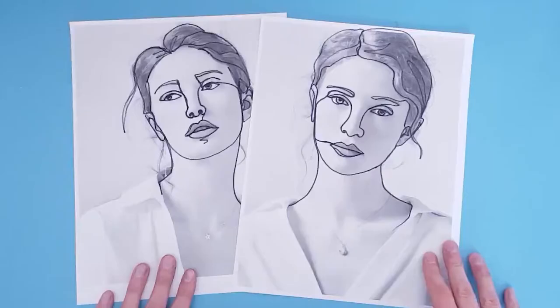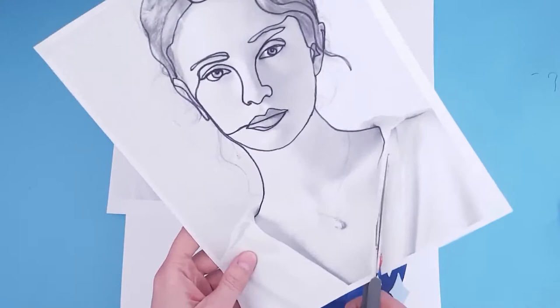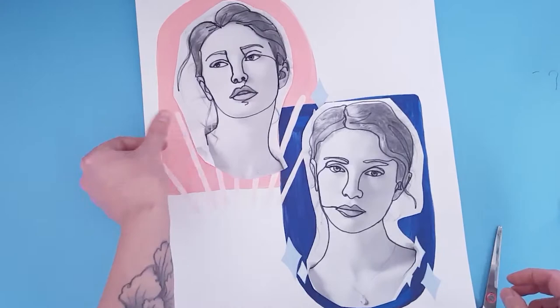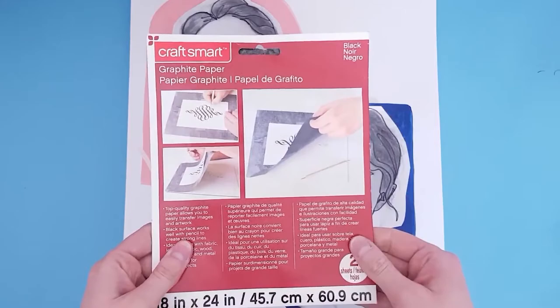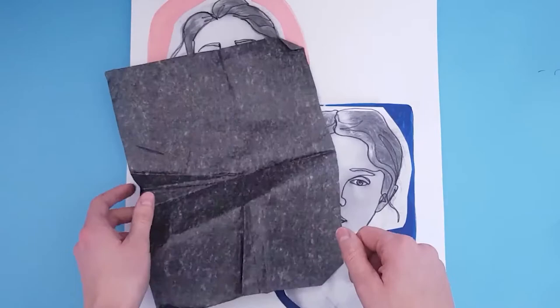Now that I have the two tracings and I like them, I'm going to cut them out — I do this so it's a little bit easier to place them on top of my painting. The extra paper just sort of gets in the way. I'm figuring out the placement, and once I'm happy, I'm going to use graphite paper to transfer my drawing onto my painting. One side has graphite on it, and when you place it face down and trace over it with a little bit of pressure, it will transfer onto the painting.